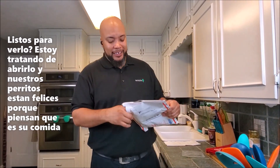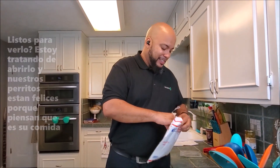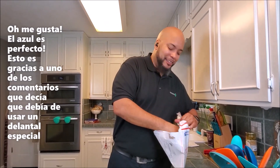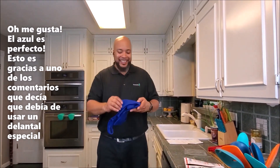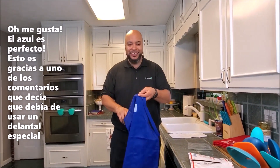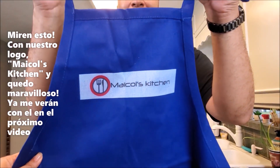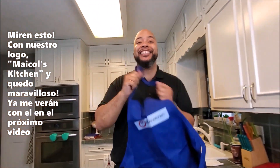It's still sealed — we haven't seen it yet. This one we just opened right now. I said, you know, just record it. The dogs get excited because they think this is their dog food. Oh, I already know I like it — the blue is perfection! This is following someone's comment saying I should get a special apron. Check that out — with our logo, Michael's Kitchen. That's just stunning. I'll be rocking this on our next video.